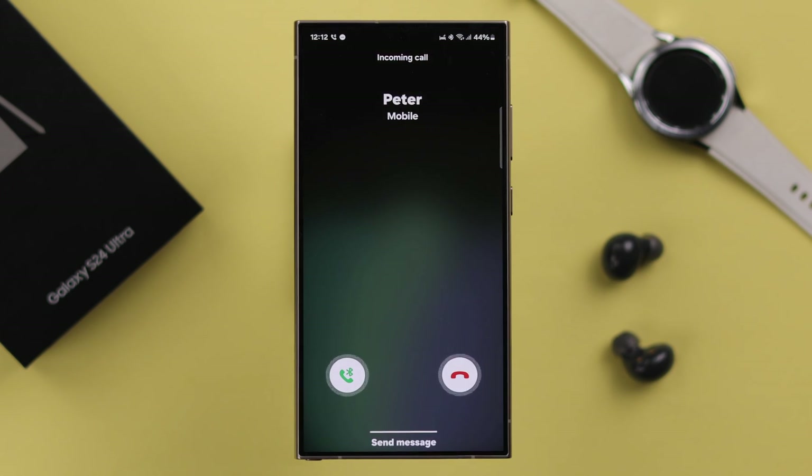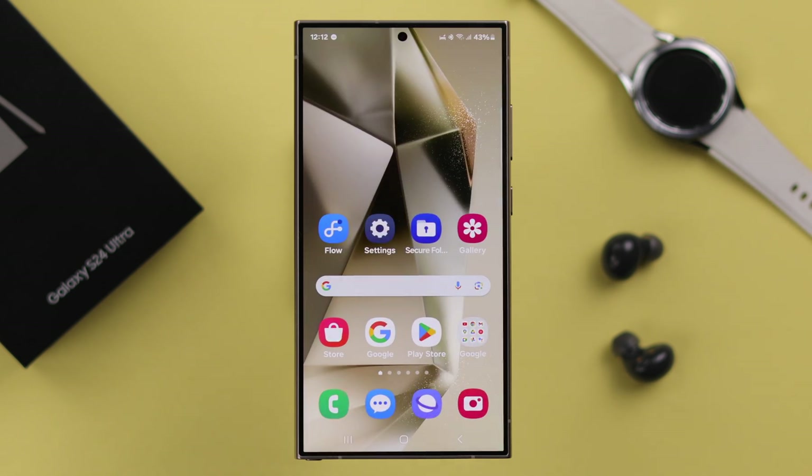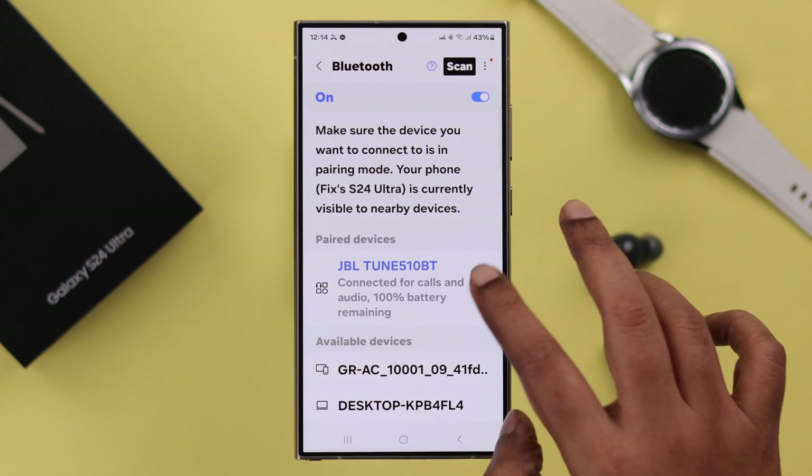This might happen if you're using any Bluetooth devices with your phone. Just go ahead and turn off or disconnect that device.